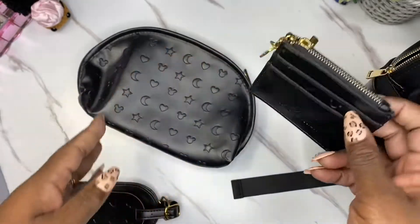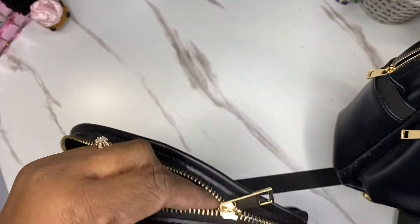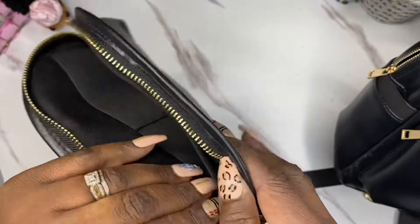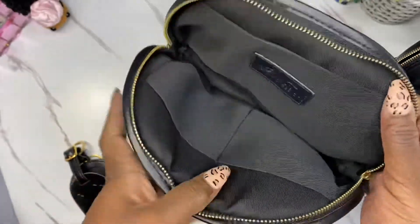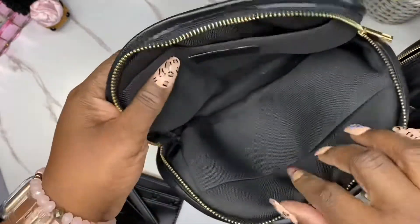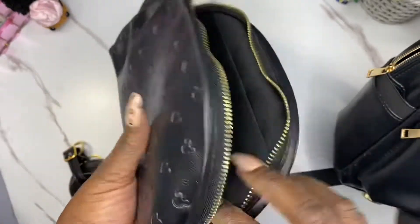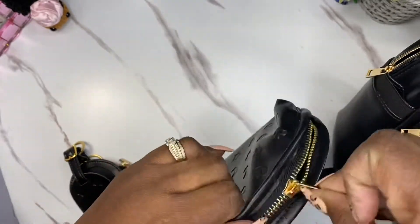I guess it's little because the bag is little. And then you have this pouch — it's called Andrea's Pouch. I don't know who Andrea is, but my name ain't Andrea, it's Diamond. It has the Print Crushing emblem inside, a nice big white pocket, and then two side pockets.